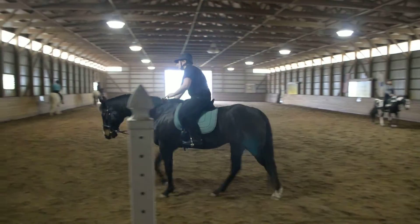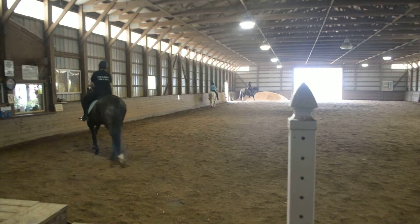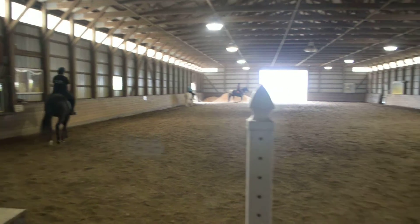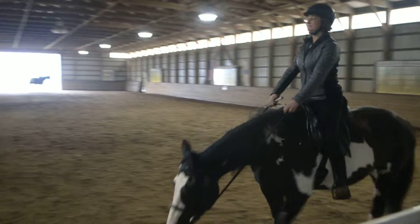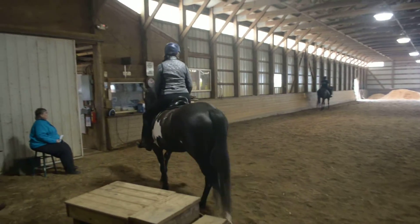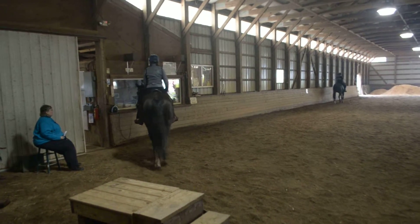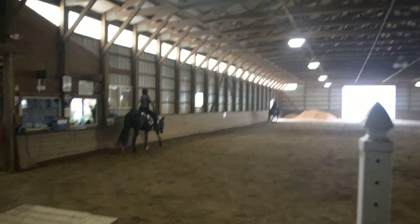If you watch a good dressage trainer, when the horse does one or two steps of shoulder-in, you'll often see their inside hand goes forward, pat, back to contact. And the horse will go, 'I did it right.' Now, the next thing we're going to ask your horse to do is find a rhythm. And the best way for you to do that is...